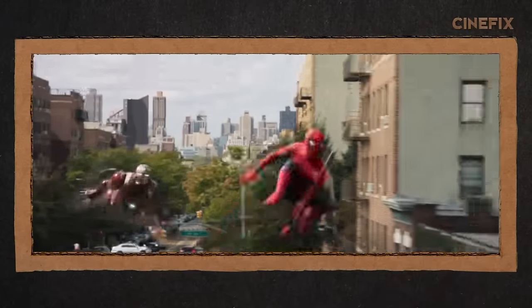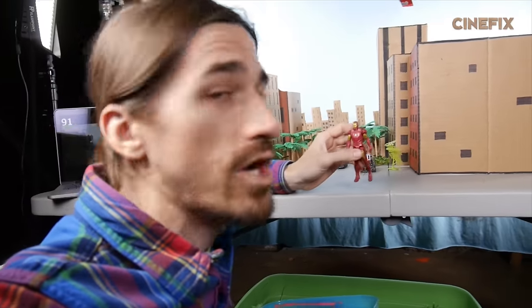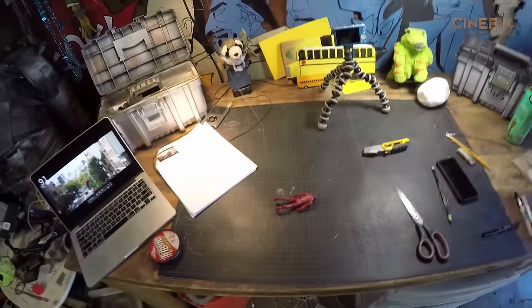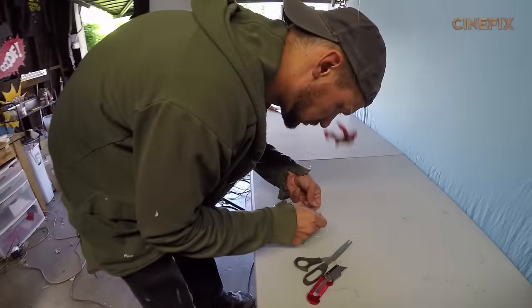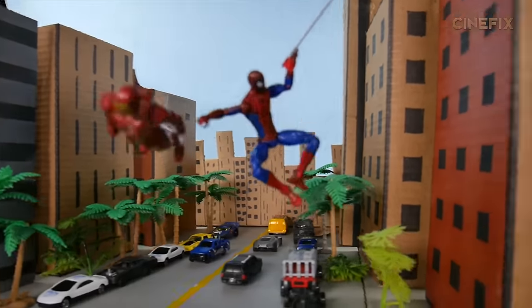The final shot of the trailer — we've got Iron Man and Spider-Man flying through the cityscape. We made a cardboard skyline, some cardboard buildings, and I have a toy Iron Man that we've used many times on some fishing string. And then our Spidey is on a coat hanger.